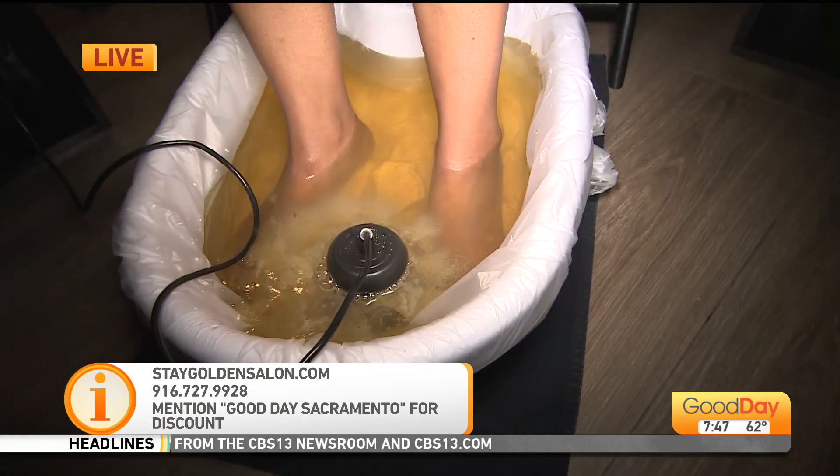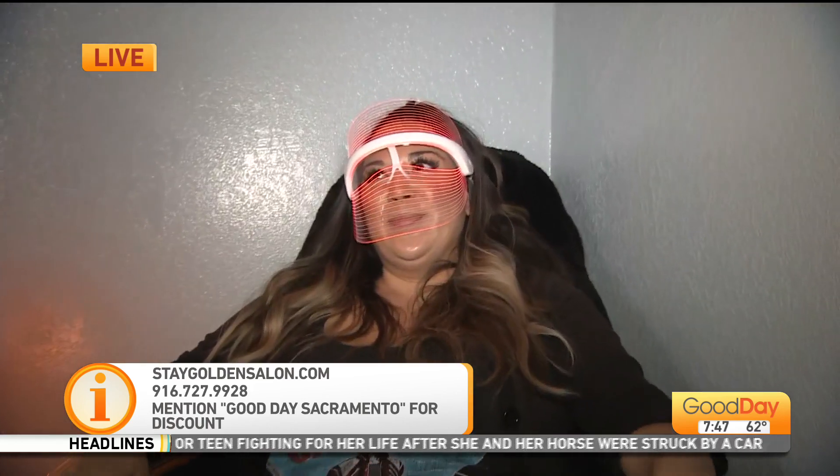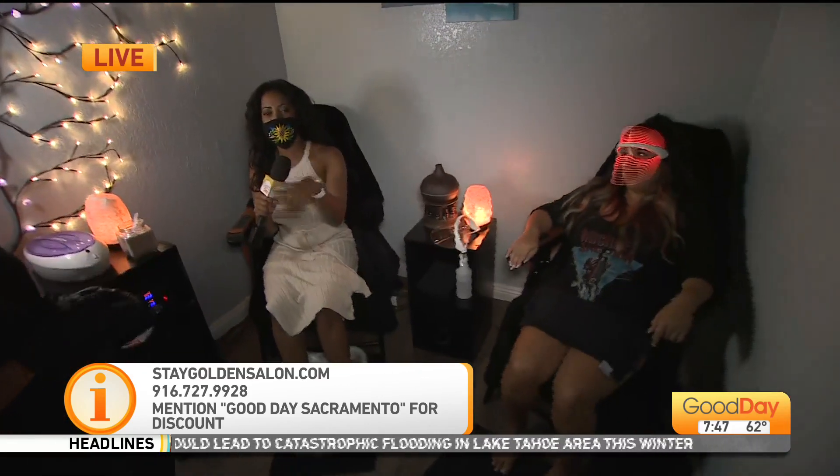This is our facial light therapy mask — I forgot to mention that! It's going to help with different things such as acne, wrinkles, and smoothness of your face. It's a fun add-on with lots of health benefits for your skin. So we're talking skin detoxing and total relaxation.